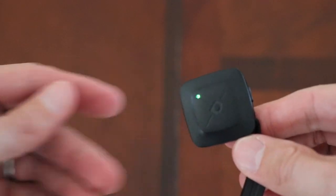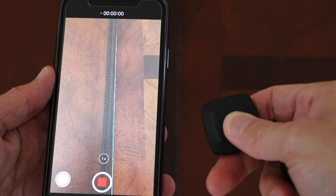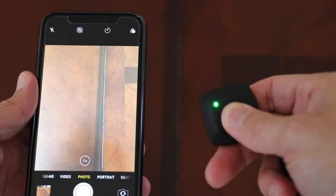It also came with a remote where you can use it with your phone to trigger it to start and stop recording or take a picture. It's Bluetooth and pairs up very quickly. I don't use that sort of thing too much, but it is a nice little accessory that came with it.